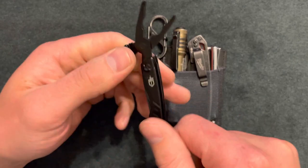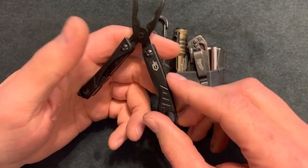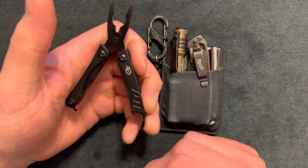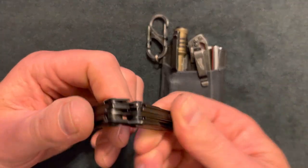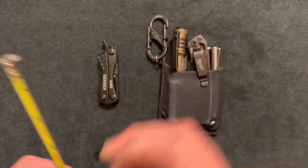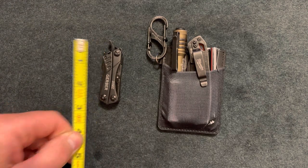Here is the Gerber Dime — a very small pair of needle nose pliers with wire cutters. This thing was about $20 or $25, so this is just to get little things done, nothing major. For the price point I feel like it's a good deal. It's very small — about two and three quarter inches.